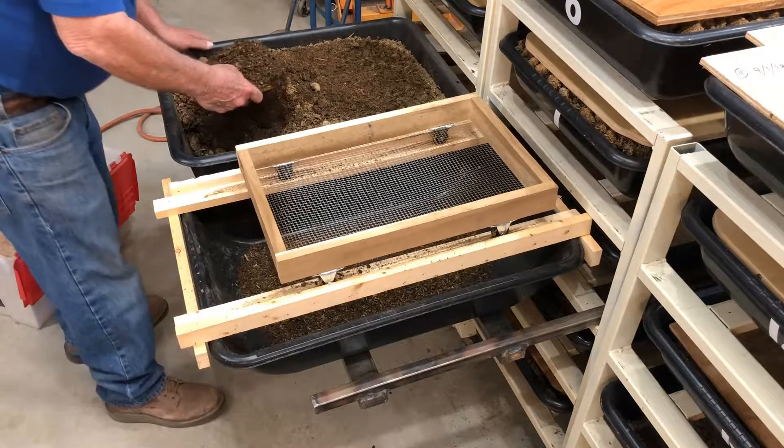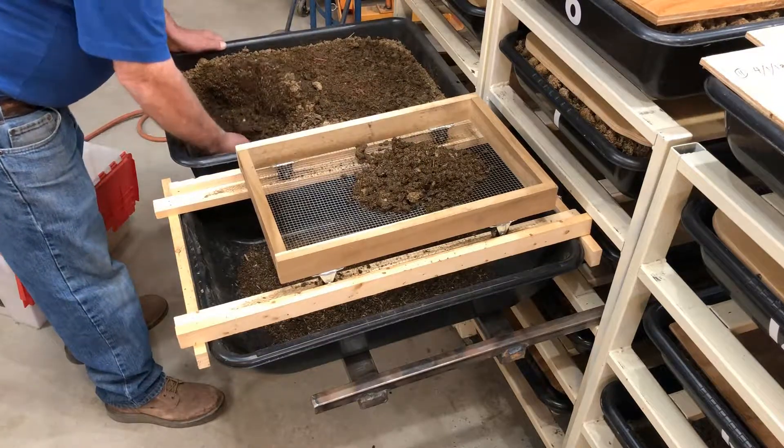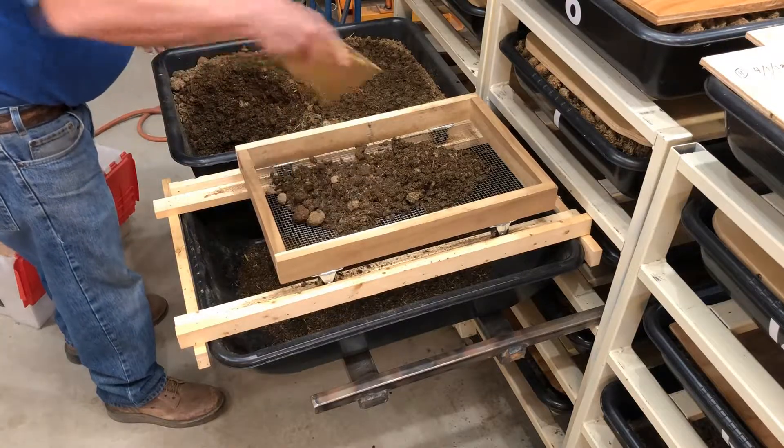Obviously there will be cocoons in this when I put it in the garden. If all goes well, they will hatch and I will have worms in the garden too.